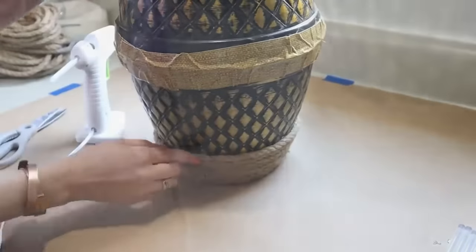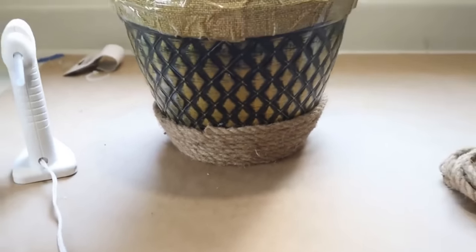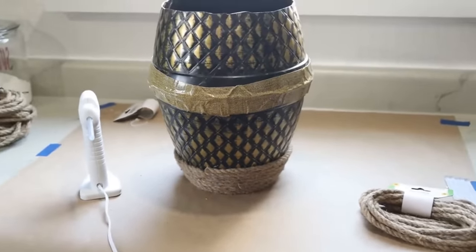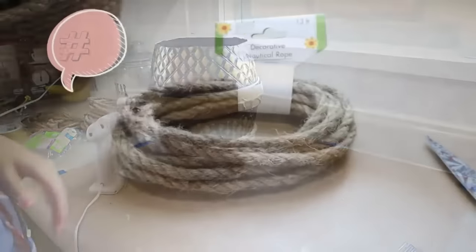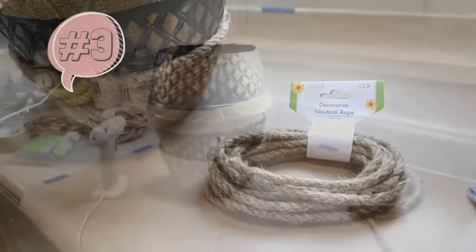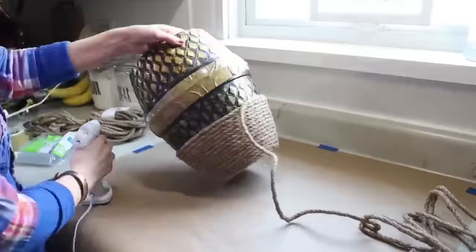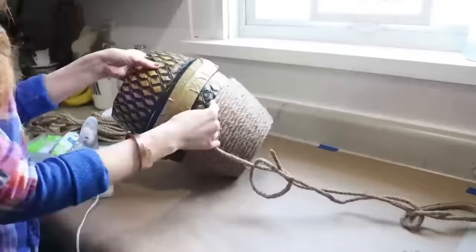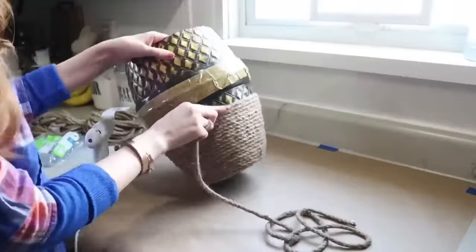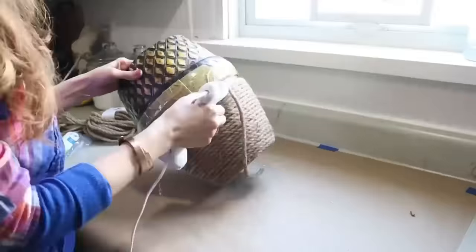Here's what it looks like after the first length of rope is added. Take a second, go down to the comments, and tell me how many lengths of rope you think it will take to cover the entire planter. It'll be a fun game — let me know down in the comments how many things of rope from Dollar Tree you think this will take.